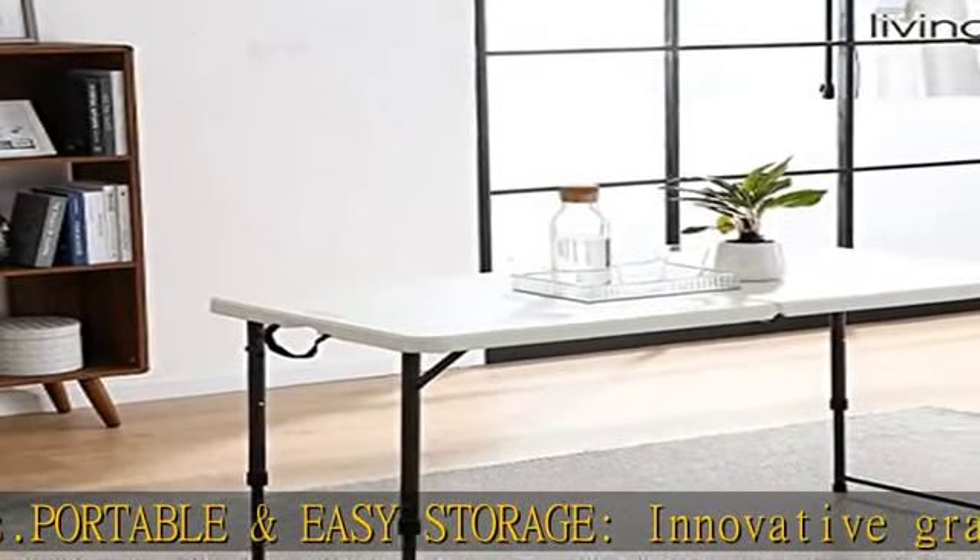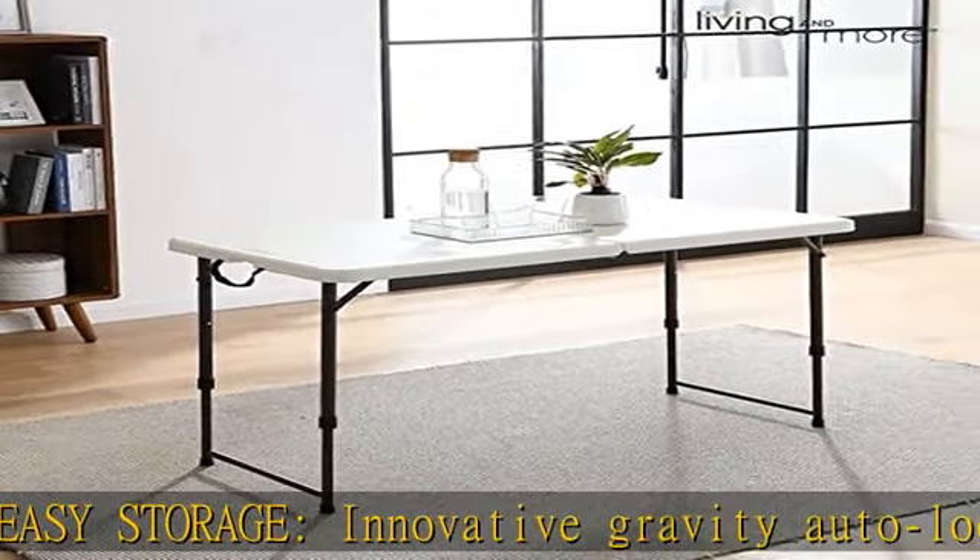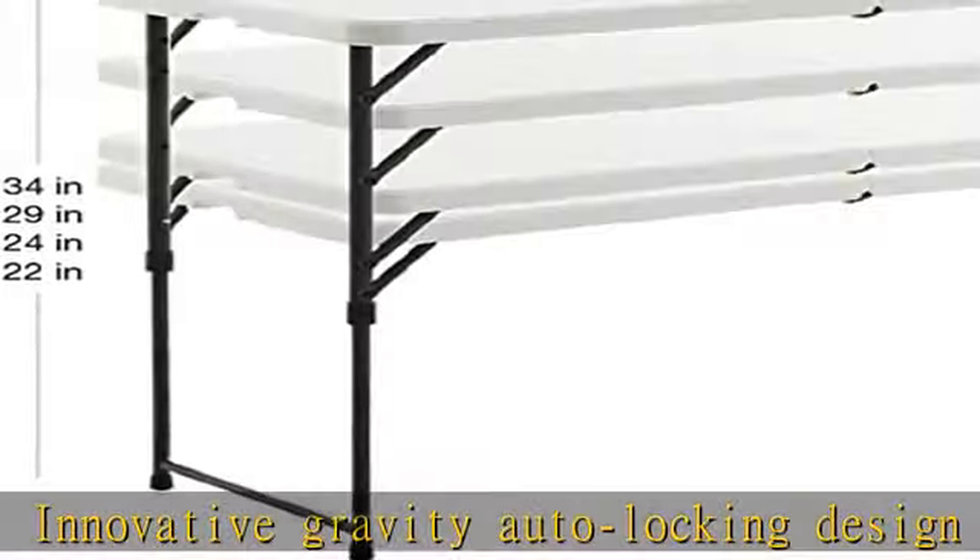This table comes ready to use right out of the box — no assembly required. See more product details in the description to get this product.